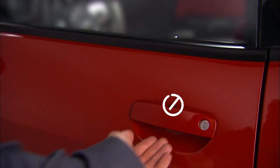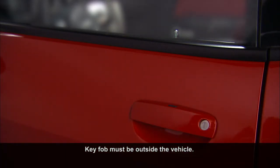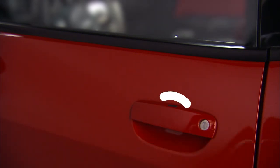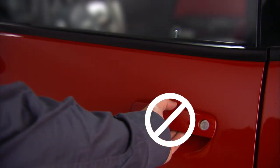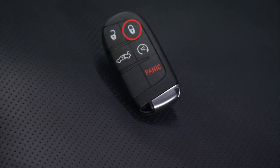Grab the handle, and the door will unlock. To lock all the doors, push either of the lock buttons located on the outside of the front door handles. Don't activate the unlock sensor inside the handle, or you might accidentally unlock the door. You can also lock the doors with the lock button on the interior door panel or with the lock button on the key fob.